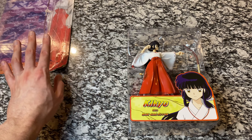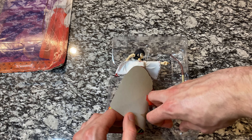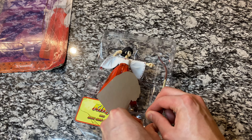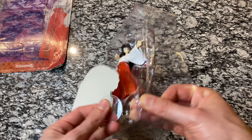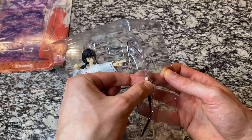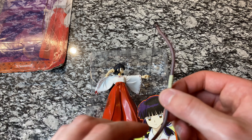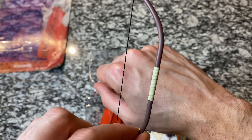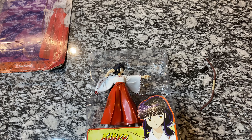Here you can see this full body picture of Kikyo — packaging looks great as always on these figures. We'll set that off to the side. We have our cardboard piece, and then when we lift up we have the stand, which is something that was not included with the Inuyasha and Kagome figures. It's really nice to have it with these later series. There's our stand, and then we will get the bow out.